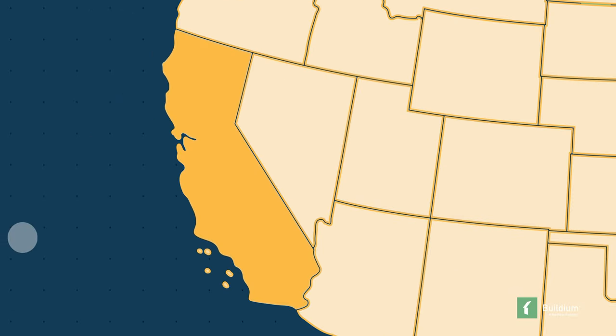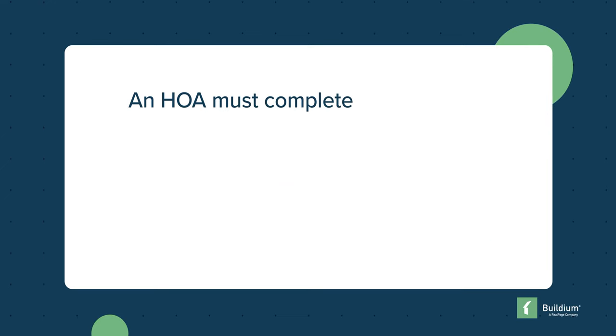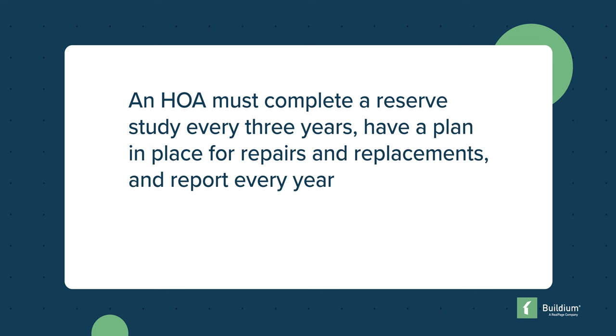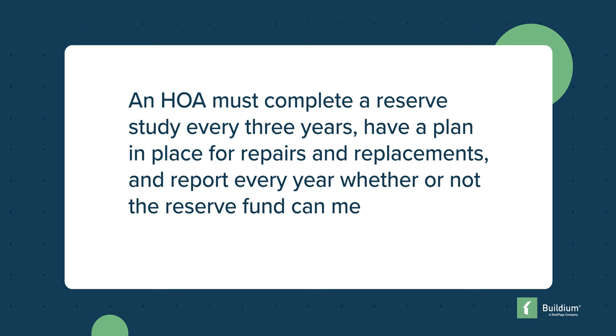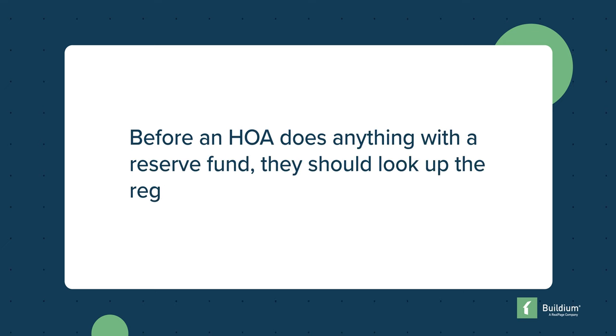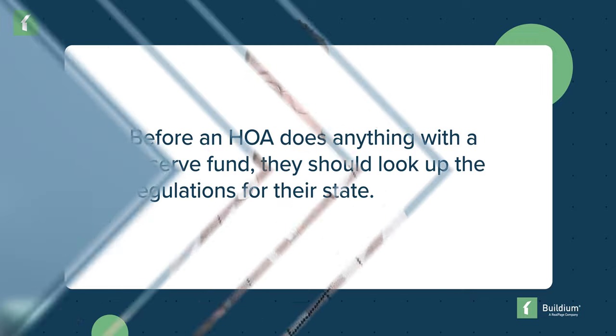Every state has different regulations for reserve funds and reserve studies. For example, California has very specific rules to combat fund abuse — an HOA must complete a reserve fund study every three years, have a plan in place for repairs and replacements, and report every year whether the reserve fund can meet the HOA's needs for the next 30 years. Before an HOA does anything with a reserve fund, they should look up the regulations for their state. Just as every business, family, and individual should have a rainy day fund, an HOA should set up a healthy reserve fund and put into place tried-and-true accounting practices to keep both residents and their properties in the black.